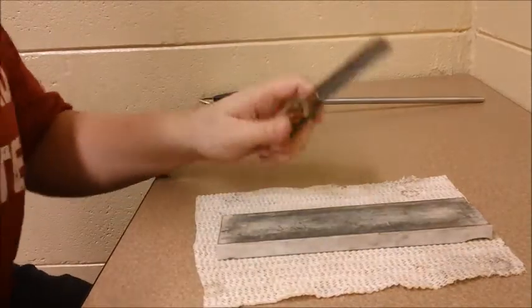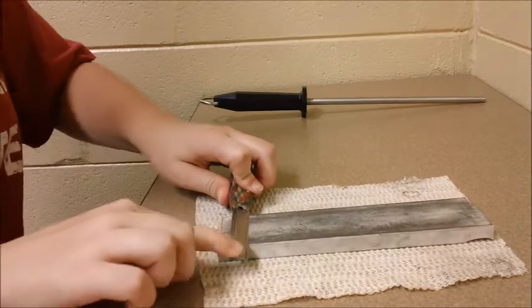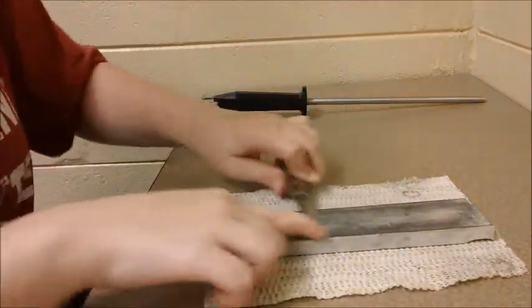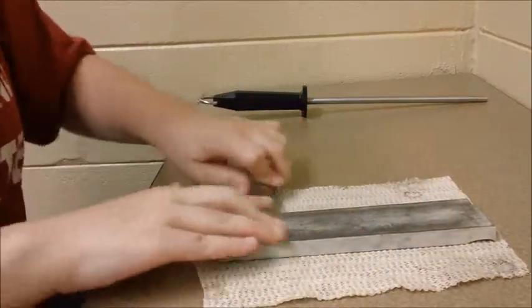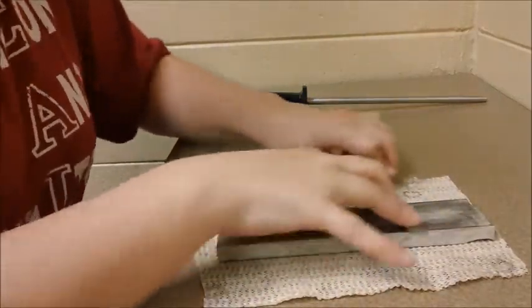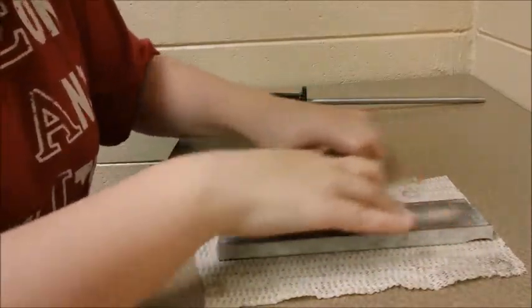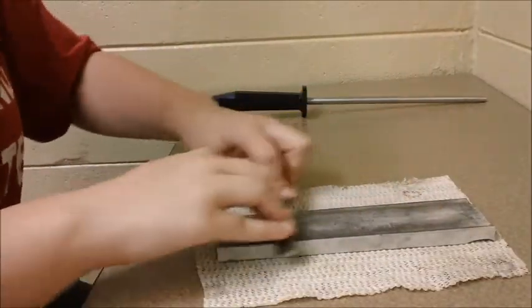Okay so my first step is sort of just cleaning off the blade, and I do that by putting it flat on the stone and rubbing it around in circles. I try to keep an even pressure on the whole blade, and I do that for a bit and then do the other side for about the same amount.